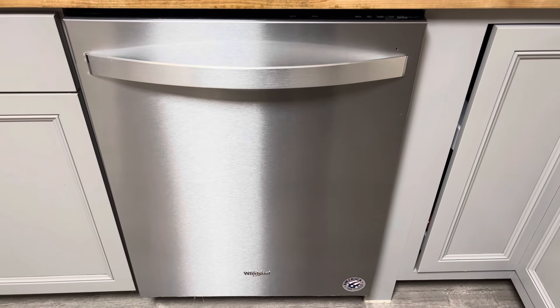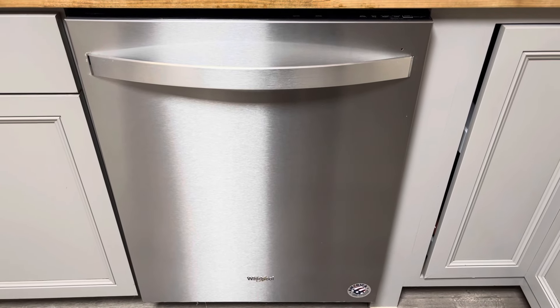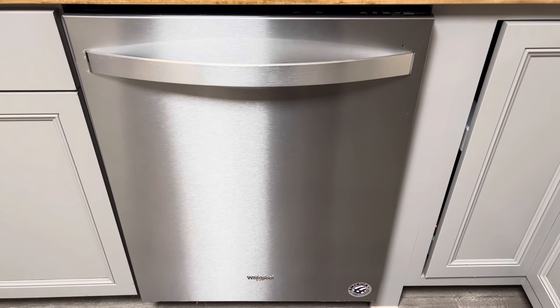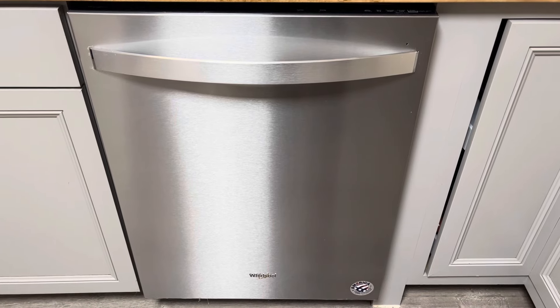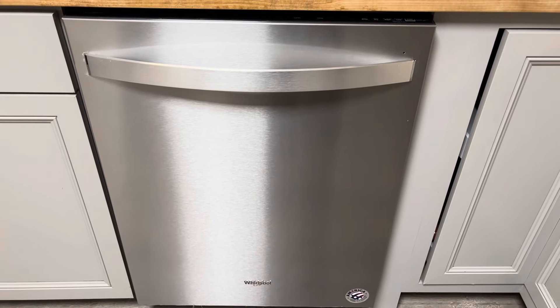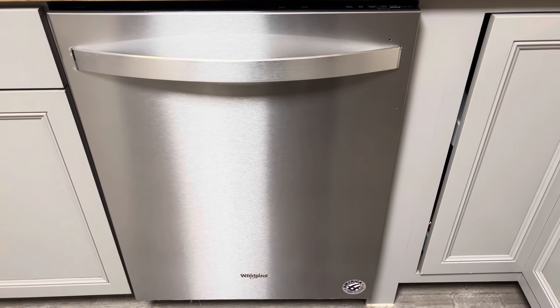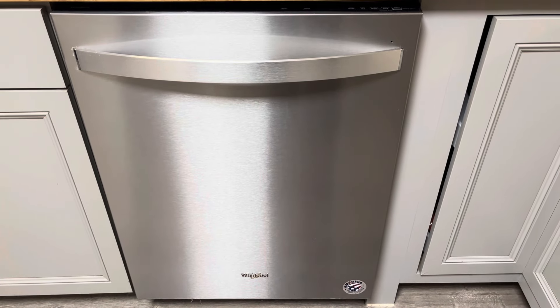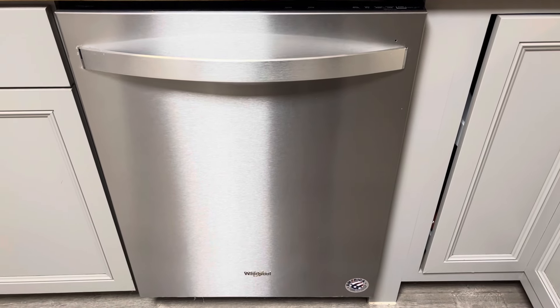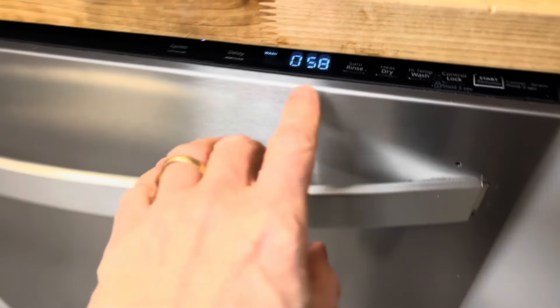Good day everyone, I've got this Whirlpool dishwasher here and it is not spraying. I'm not getting the water that I need — there's a little bit of water in the bottom and I can push it to a drain cycle for a few seconds and drain it out, but it's not spraying like it should. It's making a funny noise, a little different, a lower tone than normal. It's acting like a motor is trying to run but isn't.